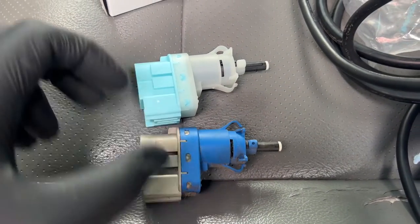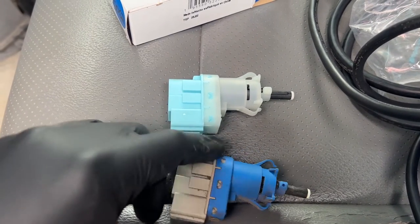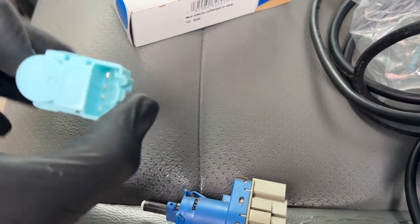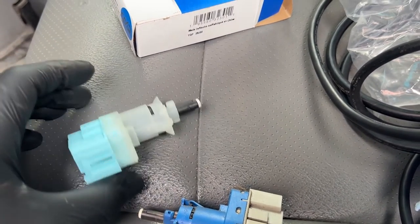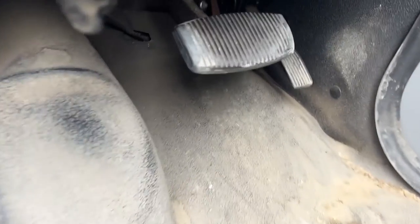Once you have the old unit out, compare them to one another to make sure they're the same. Then go ahead and reinstall. The connector just goes right in here, so make sure the connectors match — which they do — and you can go ahead and reinstall.